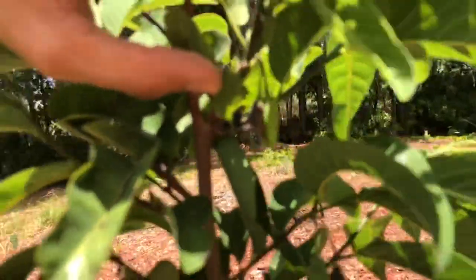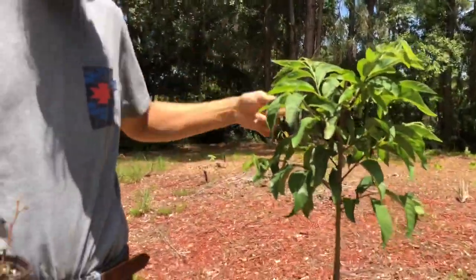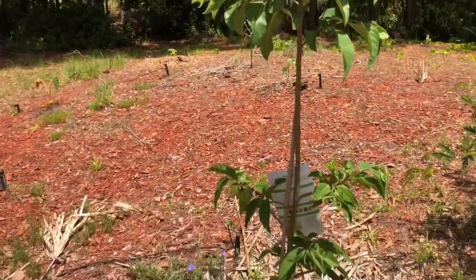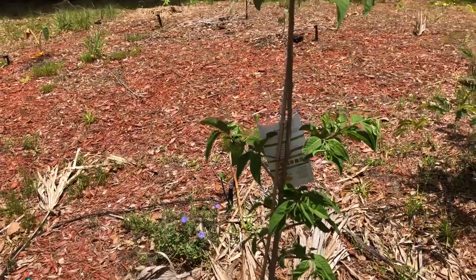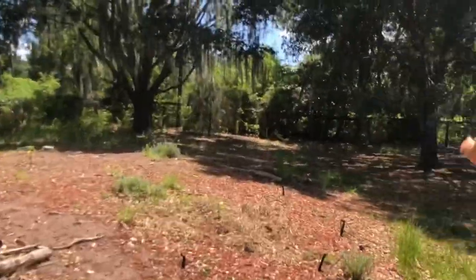It's just loaded up with flowers now. You can prune your sugar apple seasonally — just keep pruning it and you'll keep getting flowers, as long as it has fertilizer and proper water. Let's look at the other one over here that needs to get pruned.